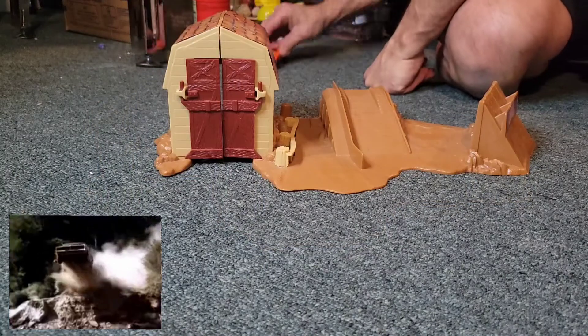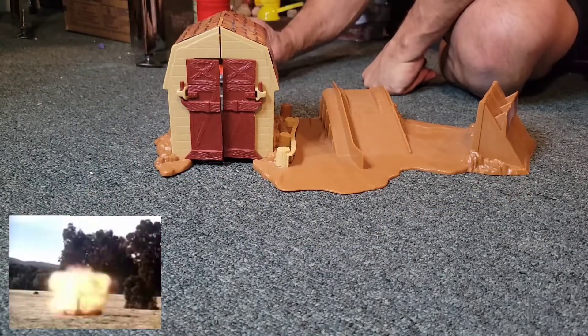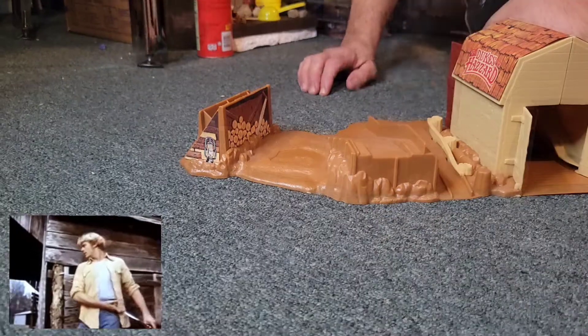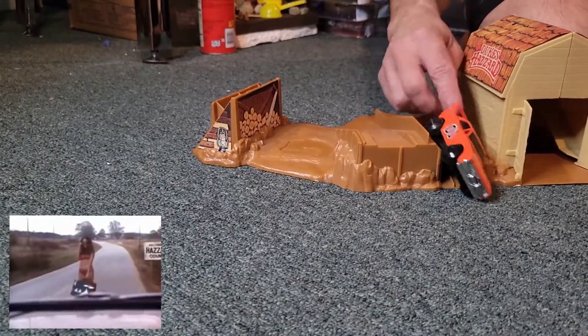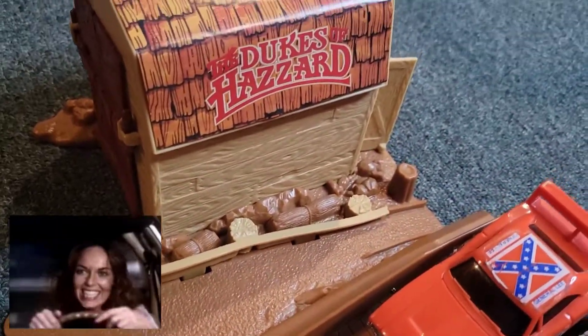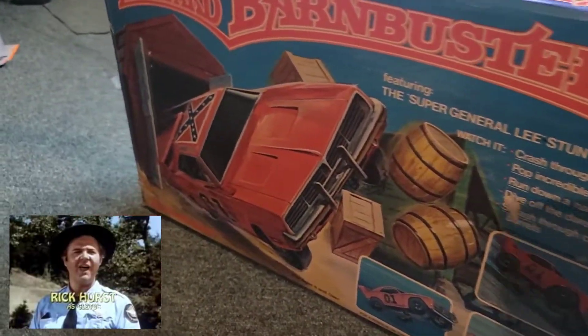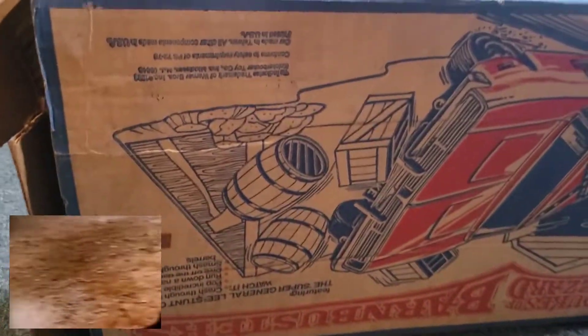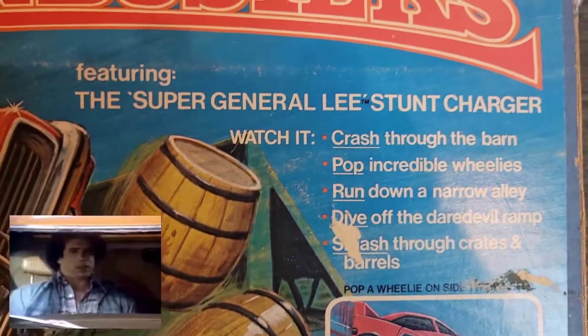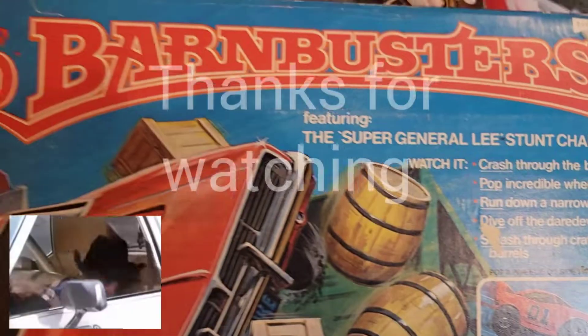Just a good old boy, never meant no harm. Beats all you never saw been in trouble with the law since the day they were born. Straightening the curve, flattening the hills. Someday the mountain might get them but the law never will. Making their way the only way they know how — that's just a little bit more than the law will allow. Just a good old boy, wouldn't change if they could — fighting the system like a two modern-day Robin Hood.